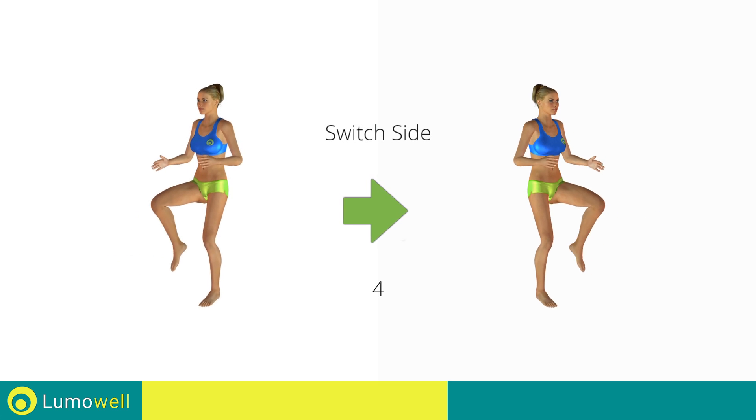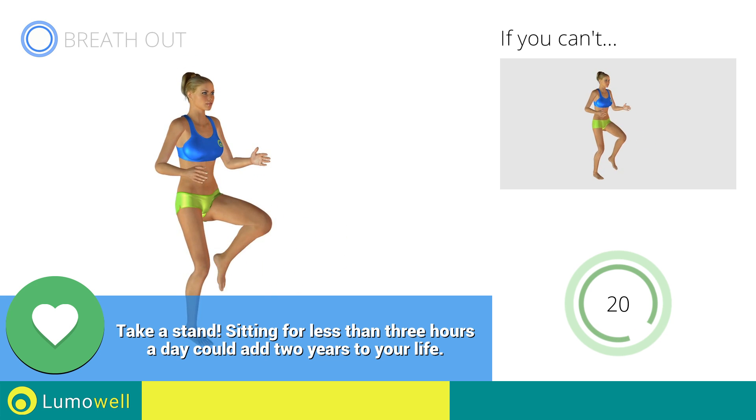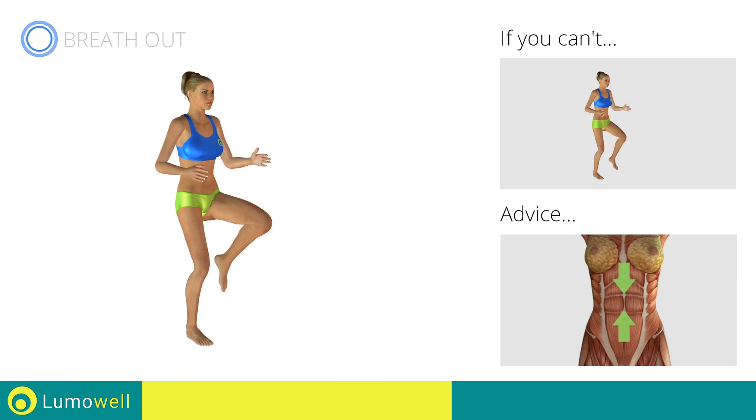Switch sides in the shortest time possible. Keep the abdomen constantly tight.